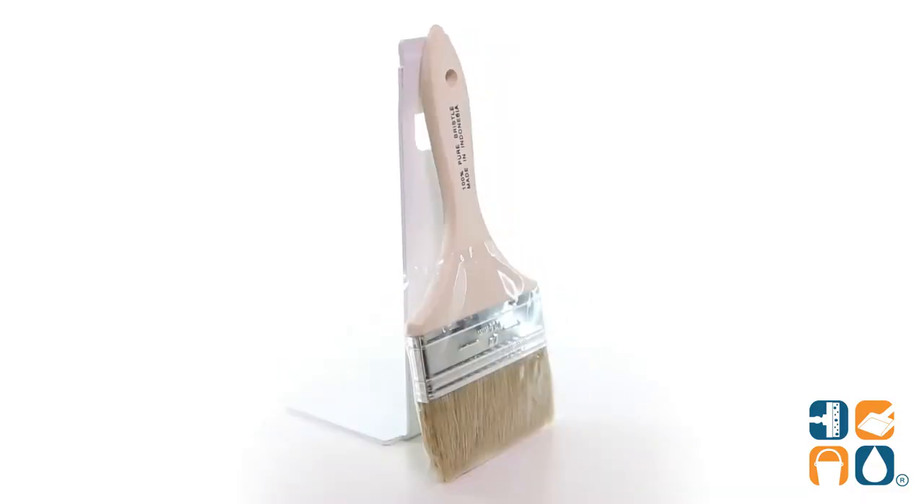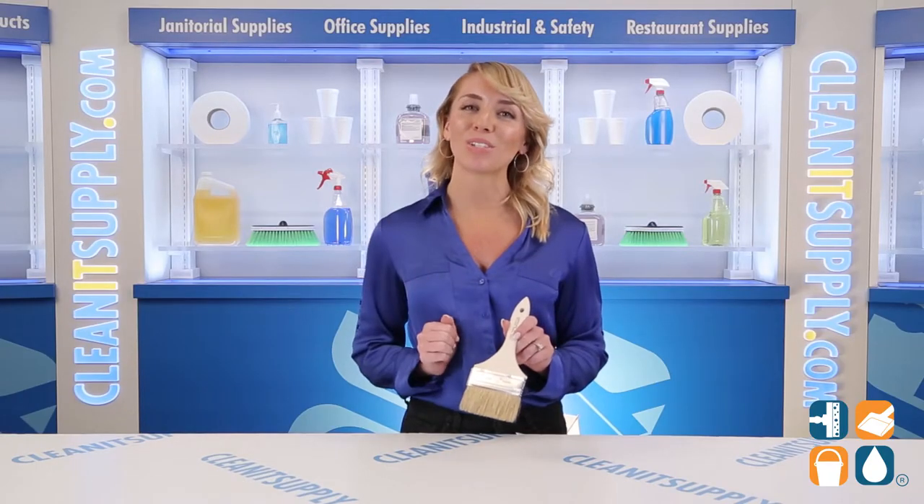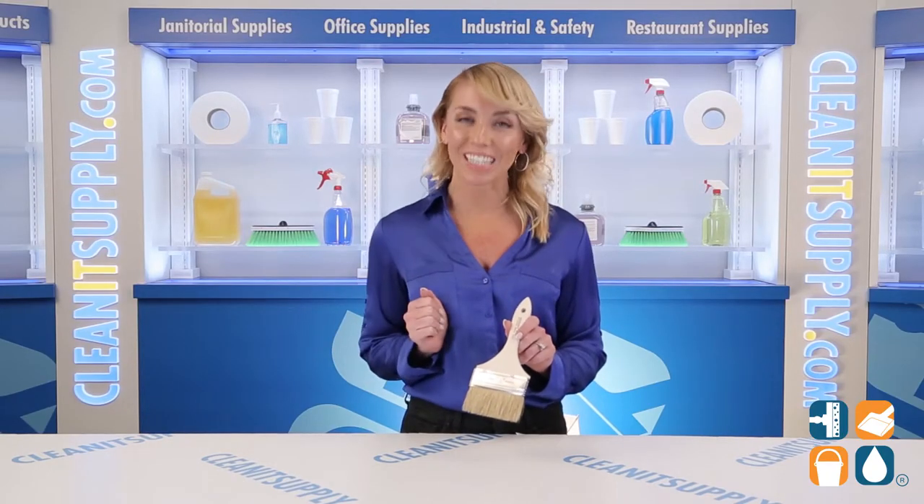And there you have it — this is the Magnolia 236S Paint or Chip Brush 4-inch Brush Detail Product Breakdown. Don't forget to subscribe below to get in the know. I'm Alisha Marie and you're watching CleanIt TV.